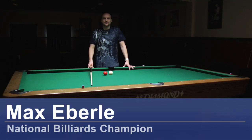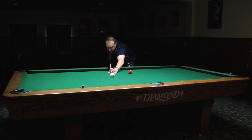Hi, I'm Max Eberle and I'm talking to you from Hard Times Billiards in Bellflower, California. Today I'm going to show you how to put spin on a billiard ball.